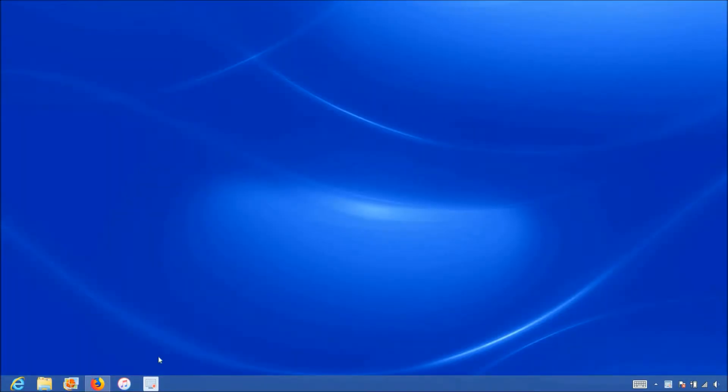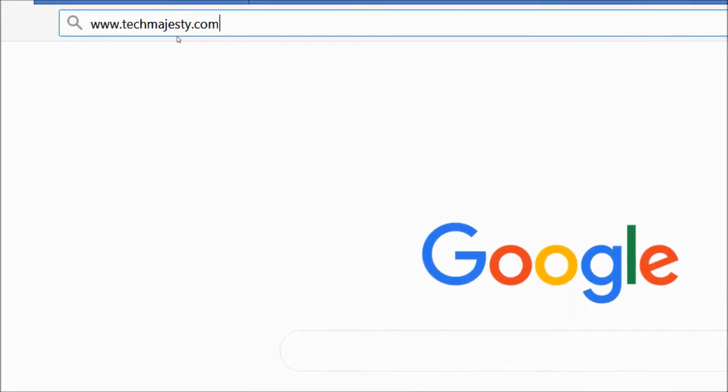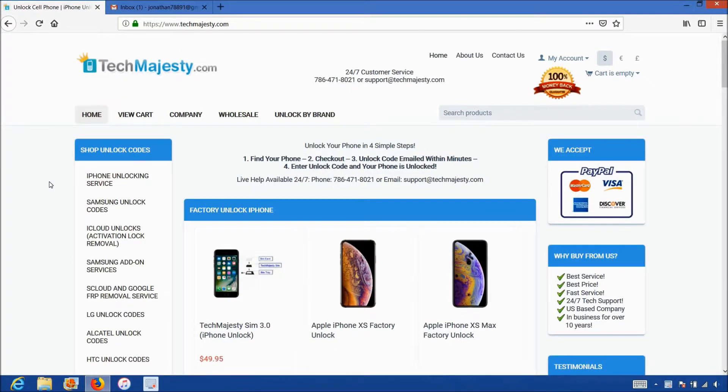Now that we have the IMEI number of the phone, we will go on the computer and open the internet browser to go to TechMajesty.com. Once we are on this website, we will place an order to unlock our phone. We will go to the Samsung unlock code section.